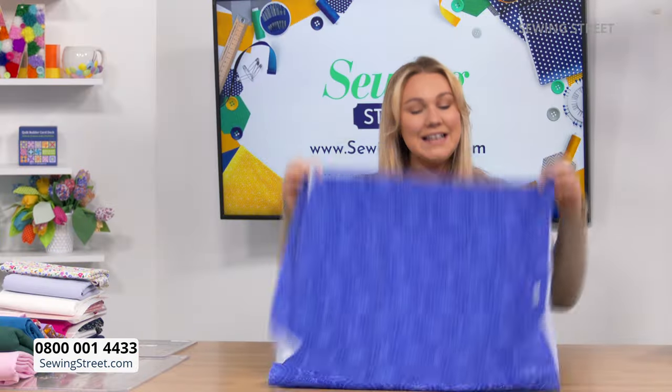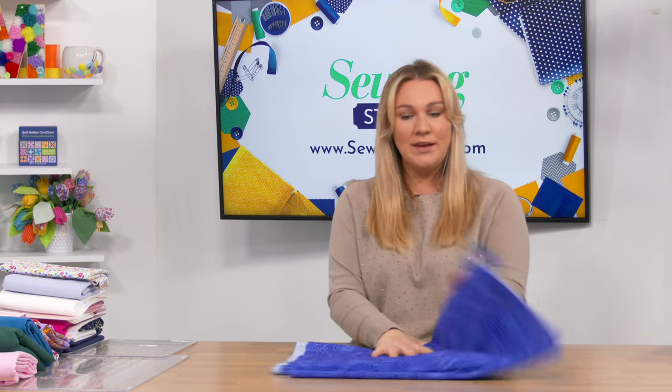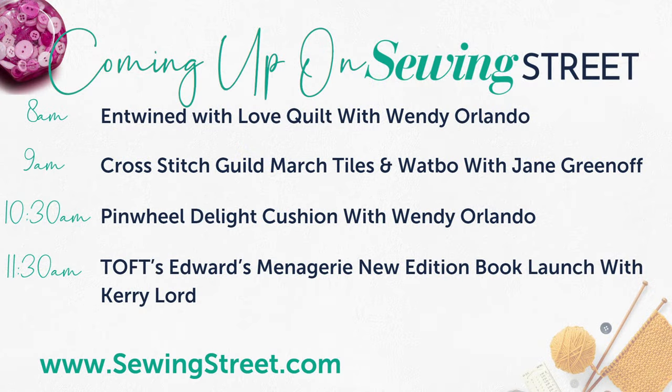Today is a little bit different in terms of timing. I want to show you the menu as we've got lots of guests and slightly different timing. This hour — the whole hour — is with Wendy Orlando doing the Entwined with Love quilt. This is one of those illusion quilts which you are going to absolutely love.